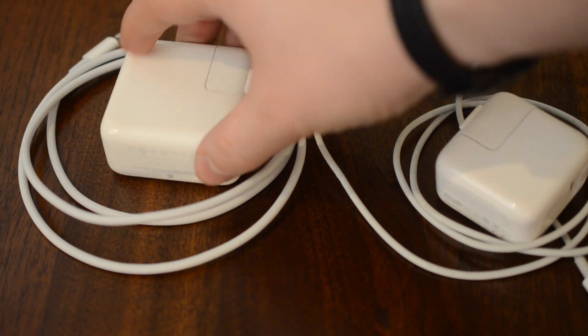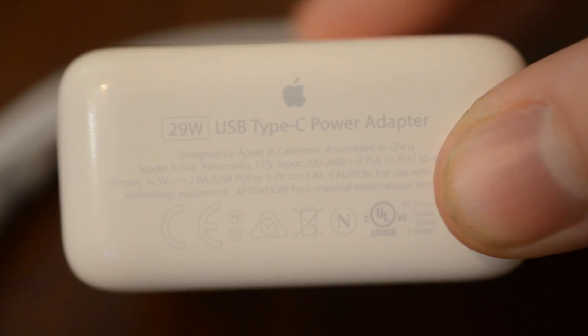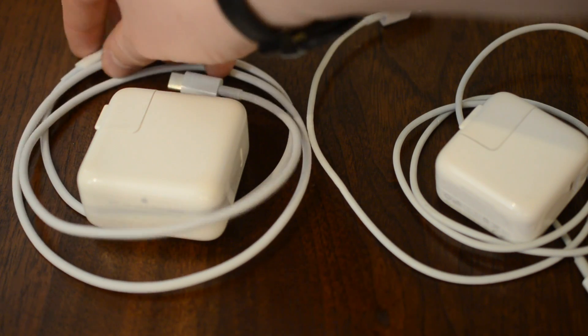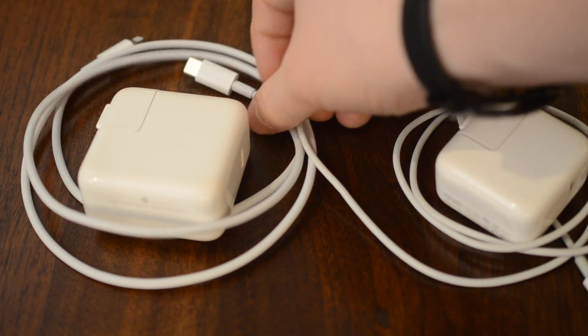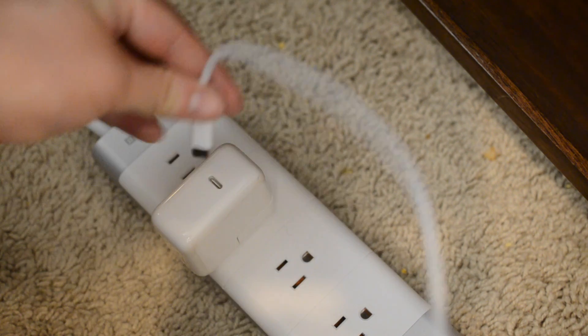Then there is the 29 watt power charger — you'll see on the bottom it says '29 watt USB Type-C power adapter.' This is quite a bit bigger, and it's also the exact same one that goes with the MacBook, so if you already have the 12 inch MacBook that charges on USB-C, you are all good to go.